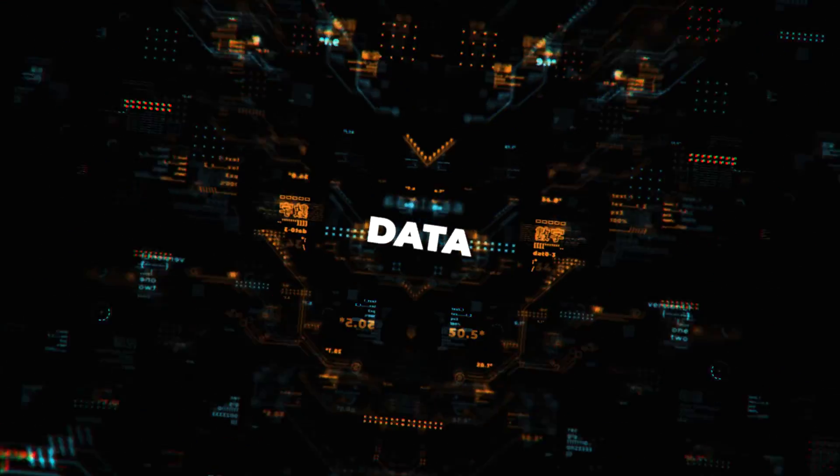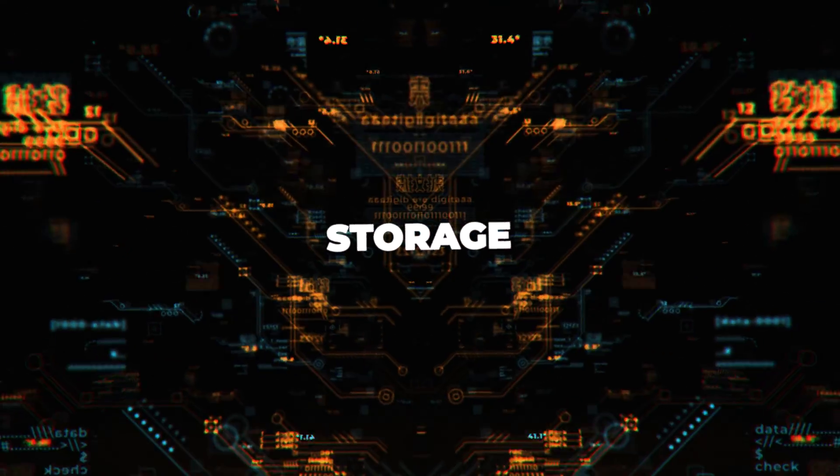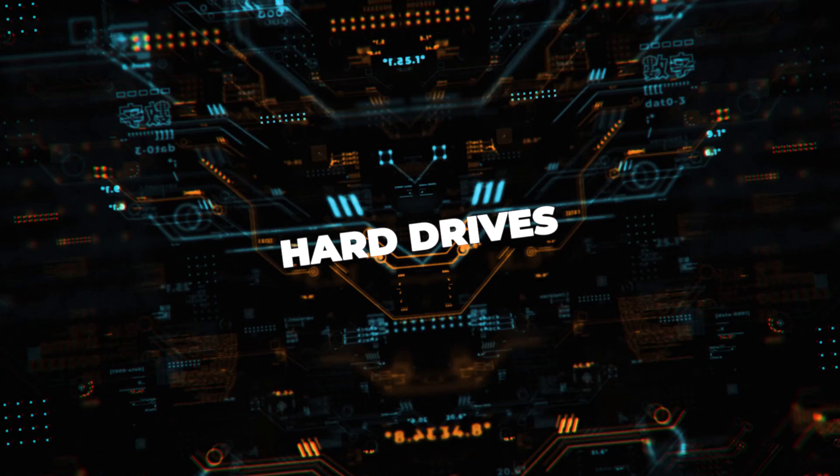Welcome to the new series all about storage — hard drives, SD cards, flash drives — anything that we use on a daily or weekly basis for photo and video will be in this series.